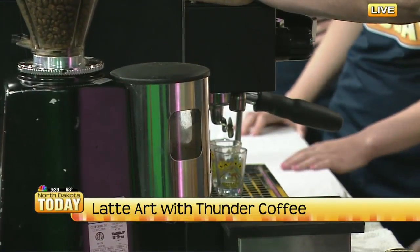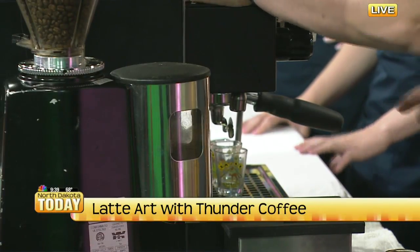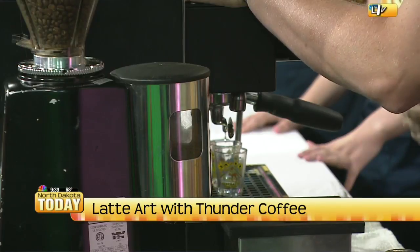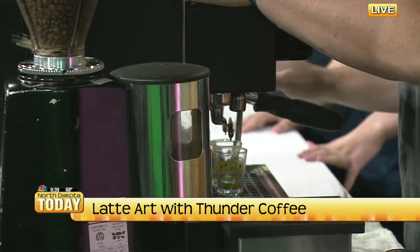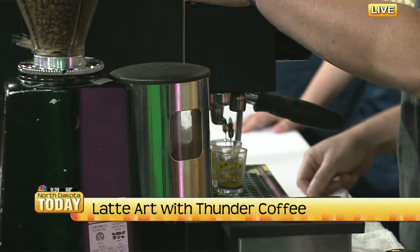We're gonna pull a shot. Once the shot pulls, we're gonna steam milk. That's really the key to pouring good latte art — the milk texture. So once we get enough espresso in here, we'll dump it in one of the cups and we're gonna walk through milk steaming next.